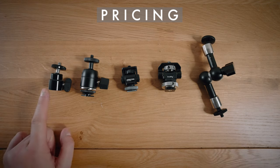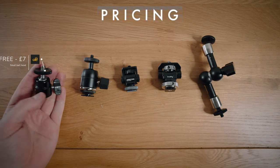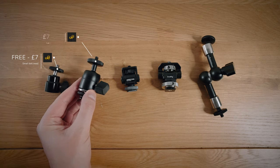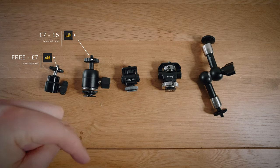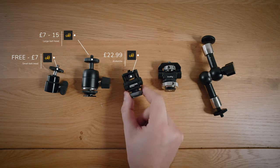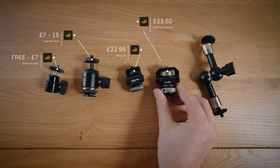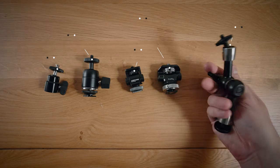In terms of pricing, the small ball head style is anywhere from free — thrown in with a product — to about £7. The larger ball heads range from £7 to around £15. I'll link some of the best ones below along with everything else. The Andy Cine is £22.99, the Small Rig tilt and swivel is actually the most expensive at £23.50, and the magic arm is £15.90.